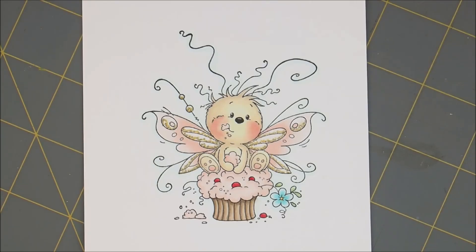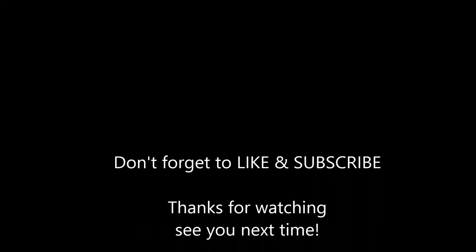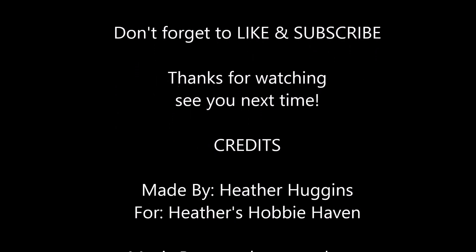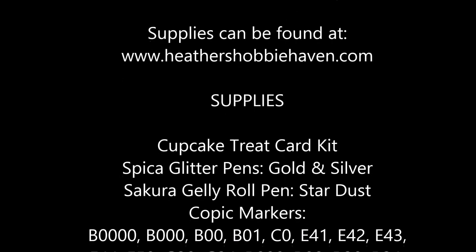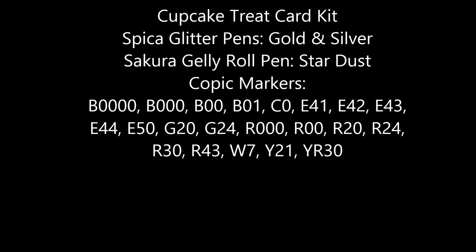So there is our adorable Cupcake Treat all colored up — didn't it turn out cute? It's just so adorable. I will list all the supplies I used down in the description box. I would love for you to come shopping with me. If you'd like more information or would like to see more pictures, head over to the store blog and I will post the finished card over there. Don't forget to like, subscribe, and share my video. I'm also going to do a video putting the card together, so if you'd like to see that I will put a pop-up at the top of the screen. Otherwise, I hope you had fun coloring with me today and are having a great day — I'll see you next time, bye!